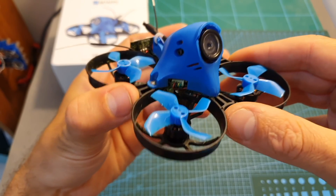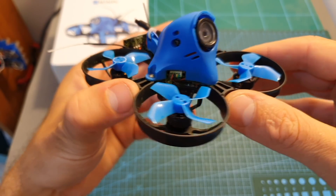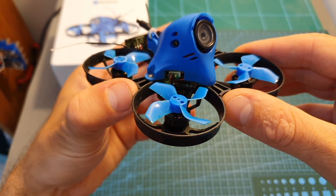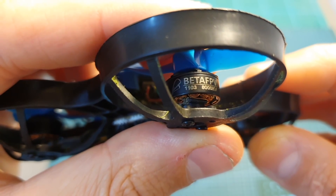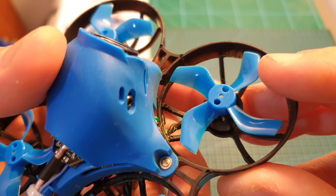The 75X HD is the smaller brother of the 85X HD, which I really liked and unfortunately got discontinued. It features 1103 8000KV motors and GemFan 1636 40-millimeter four-bladed props.